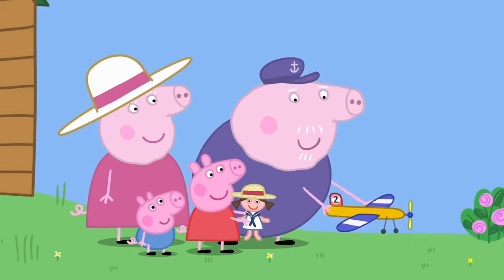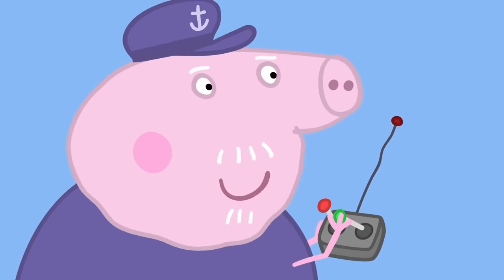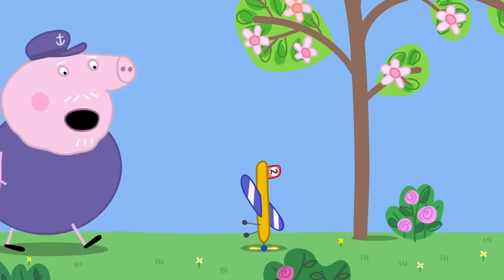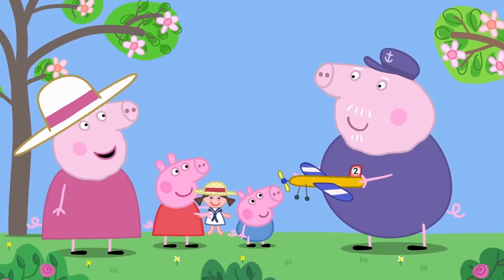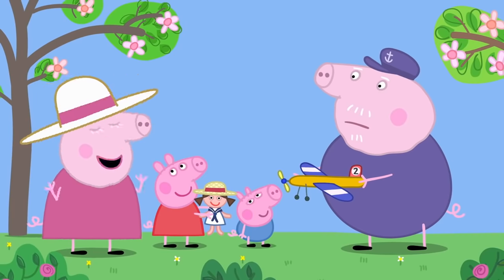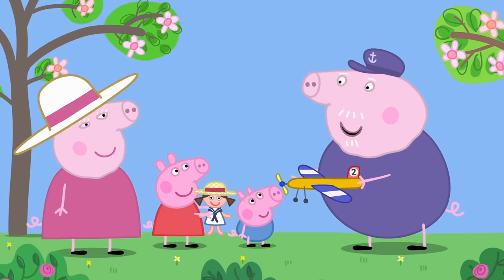Wow! Gently does it. Landing is the tricky bit. Lovely, Grandpa. It's good to get these things out of your system. And now that you've made a big toy plane, there's no need to make another, is there? No, Granny Pig. You know what? I fancy a glass of orange juice.